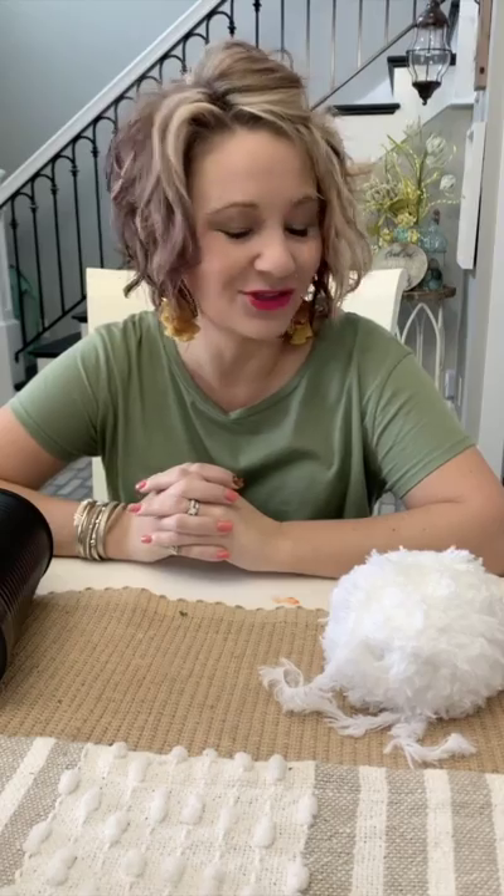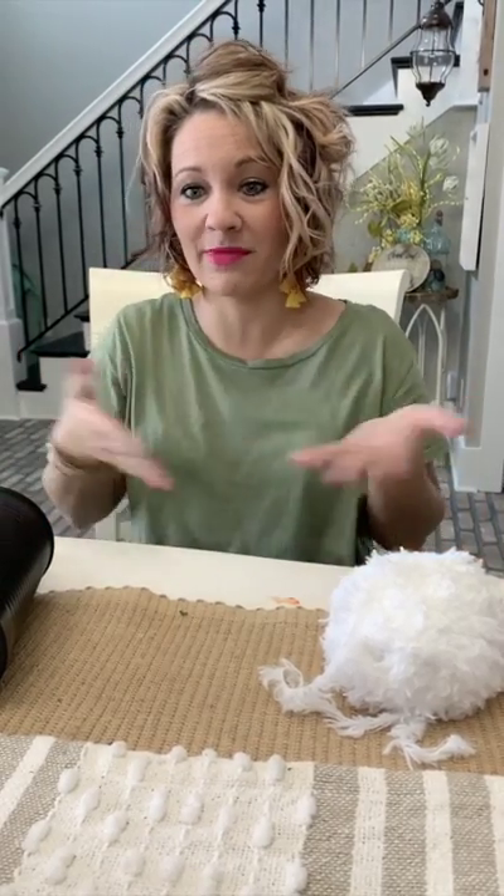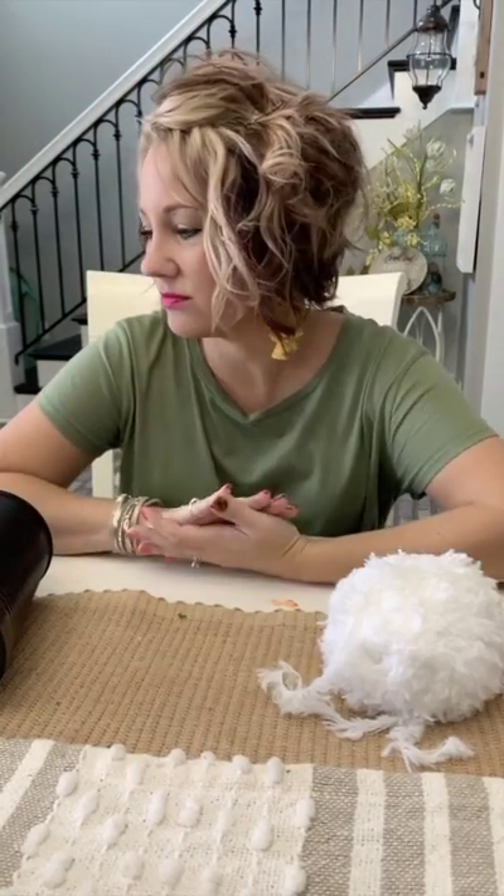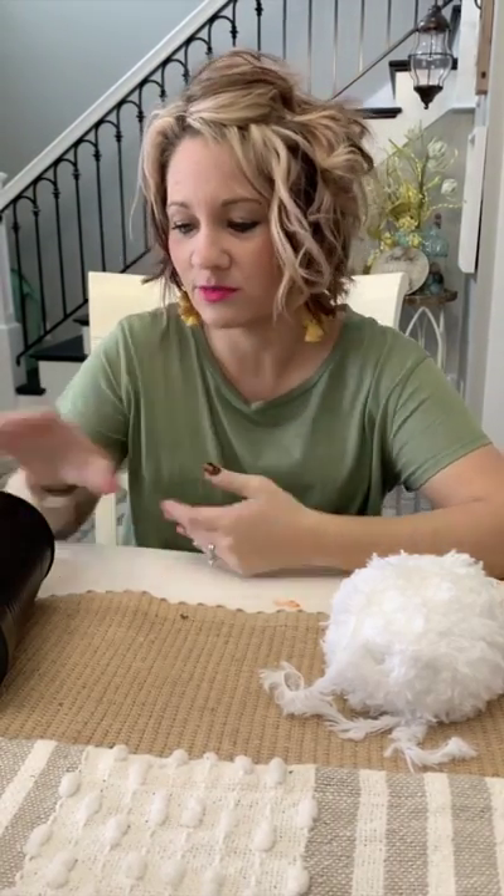Hey everybody, it is Brooke with ReFabbed. If you don't follow me, be sure you do because you're probably not going to want to miss out on all the fun we have over there. It's quite a bit of fun and you never know what you're going to get. So be sure to tell me hi. We're making a St. Patrick's Day gnome today.